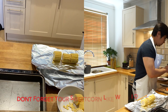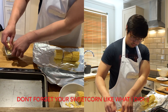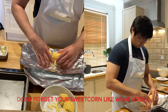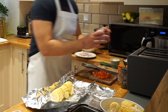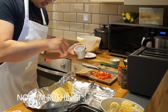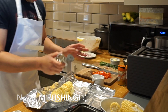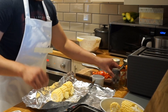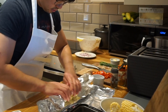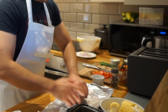Before we carry on doing the rice, we can actually jump to the sweet corn. We want to grab some butter next to the sweet corn, add some salt, a bit of pepper as well, roll it with the tin foil, and place it on the tray.